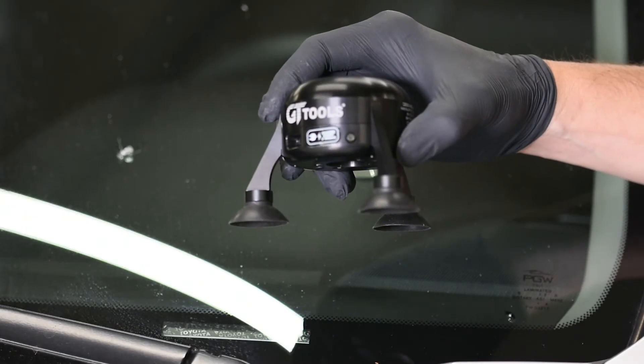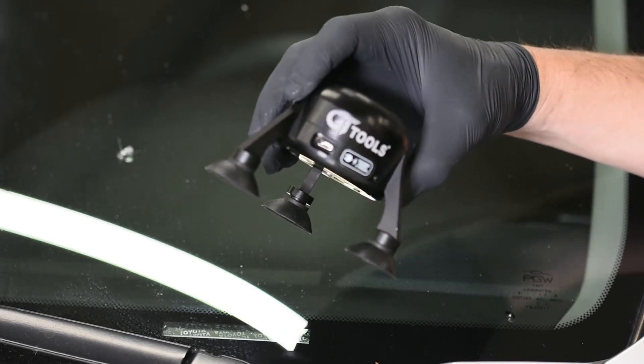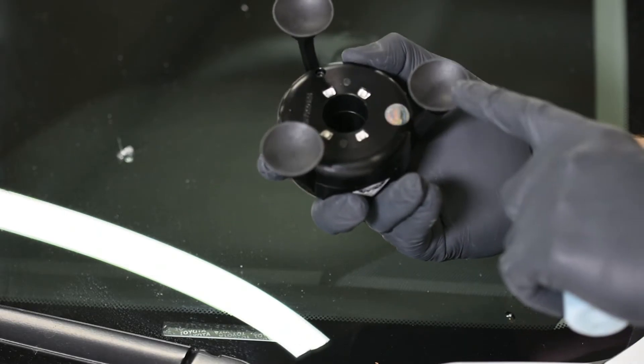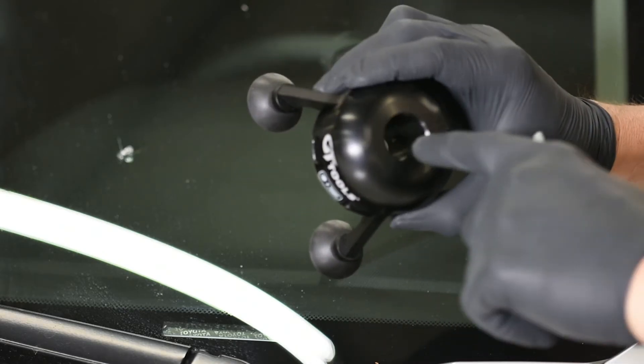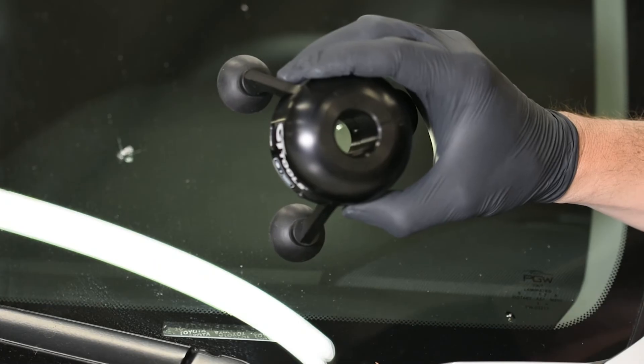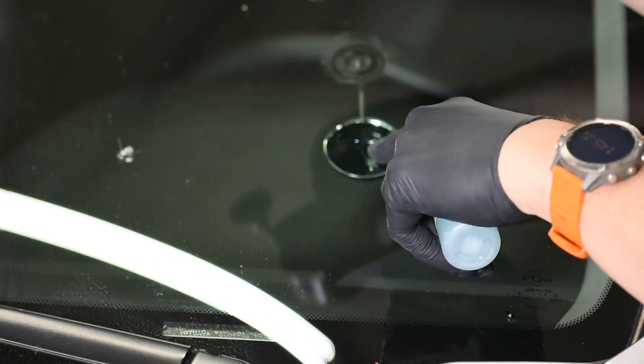Next we're going to attach our Vanish Bridge to the glass. We're going to lubricate all three suction cups with our suction cup lube and then center the center bore of the bridge over the center of the break.